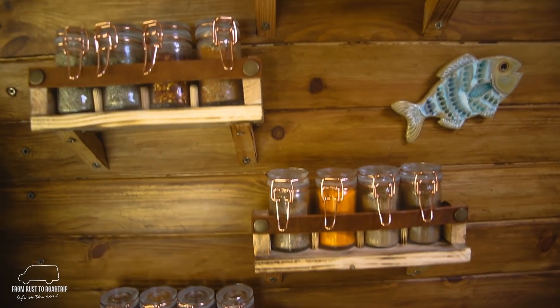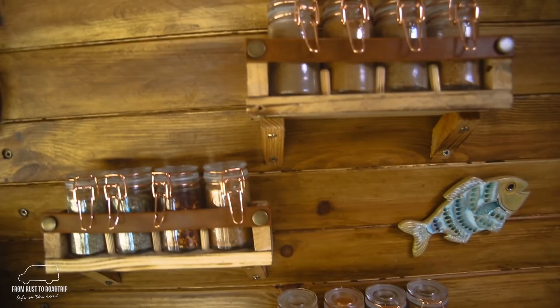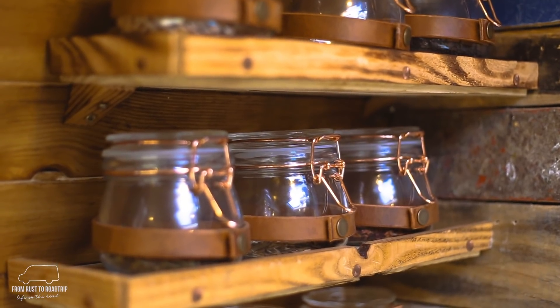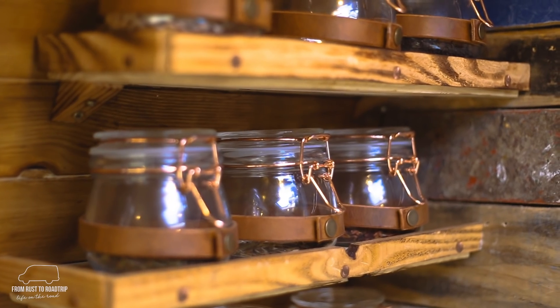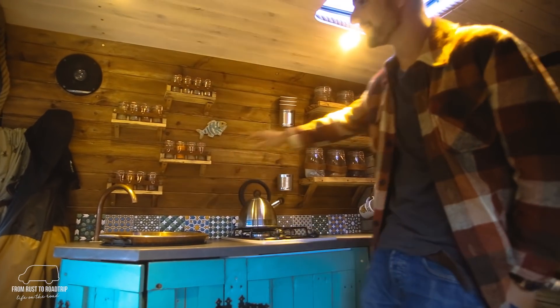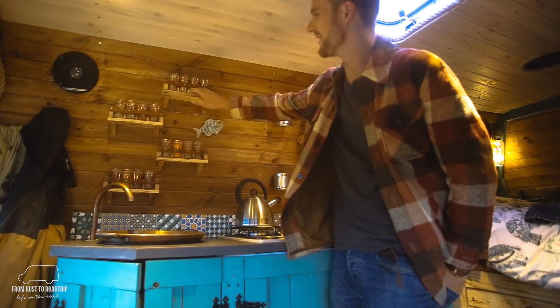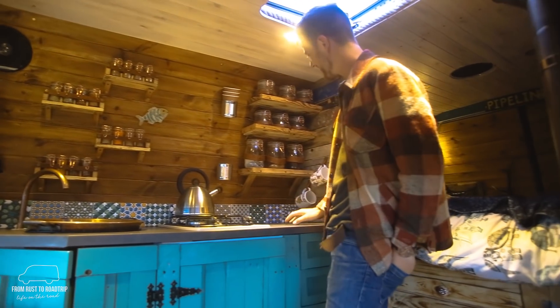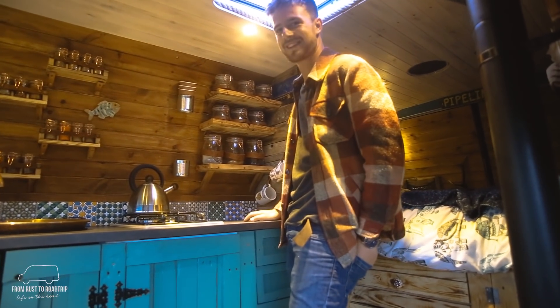Our spice racks and coffee and tea jars were all made out of leftover bits of pallet wood and leftover builders wood that we put together, and Sophia made all the little straps herself — so far nothing's fallen out, which is quite good.